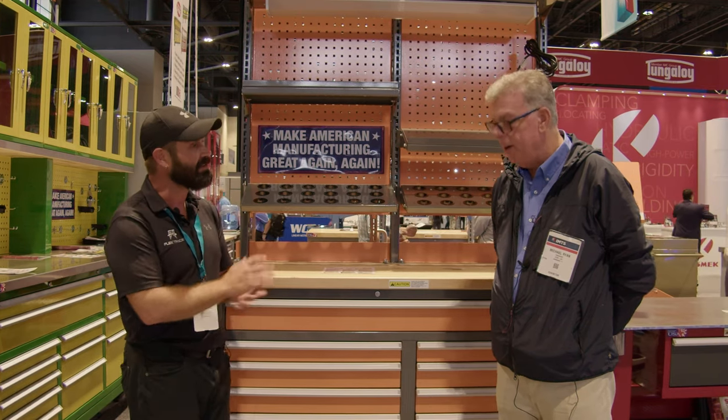Josh here with FlexTrades at IMTS 2022. One of my most popular blogs is 'Every Technician's Toolbox' — check the link below to read that. We talk a lot in there about the tools every technician coming out of tech school should consider having in their first toolbox. Today I'm here with Michael Ryan, owner and president of StoreLock, the last American-made toolbox, and he's going to tell us more about what you should consider for your first toolbox.